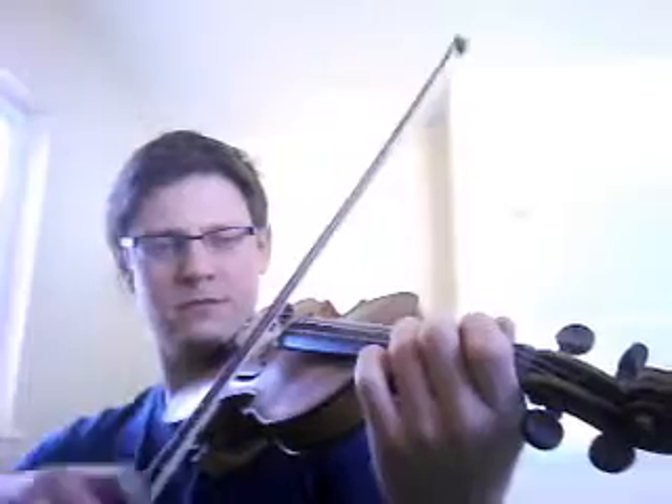Now the second time, this is all the same up to a point. This is where it changes: low 2, low 1, and then this quintuplet is A, G.